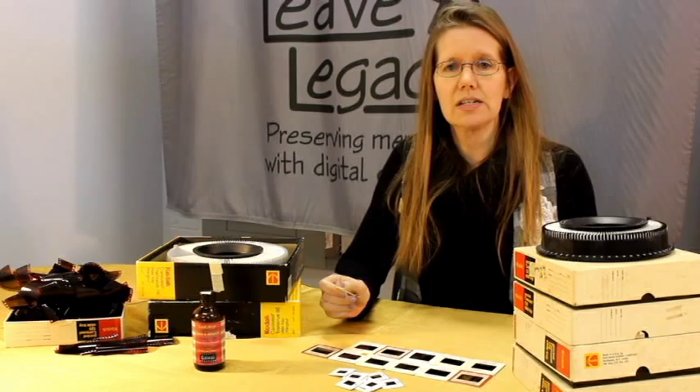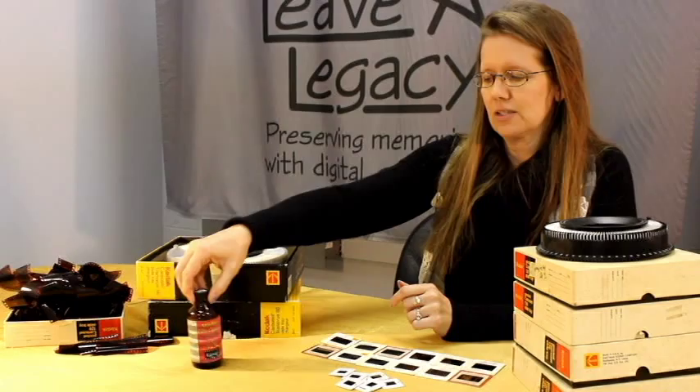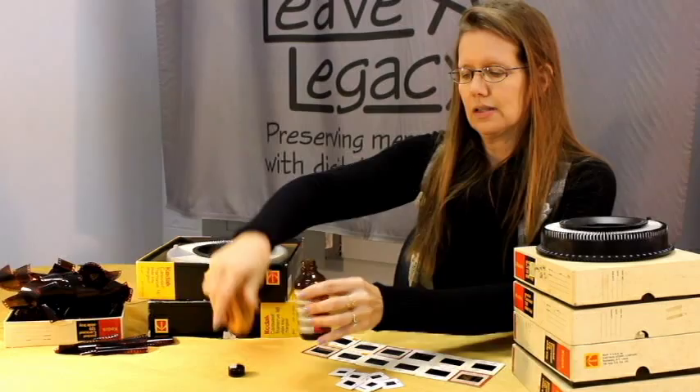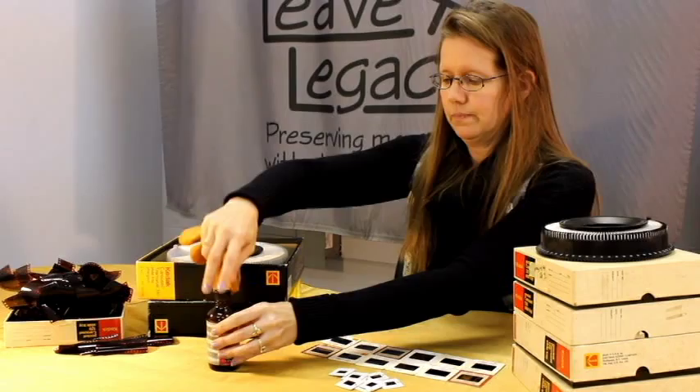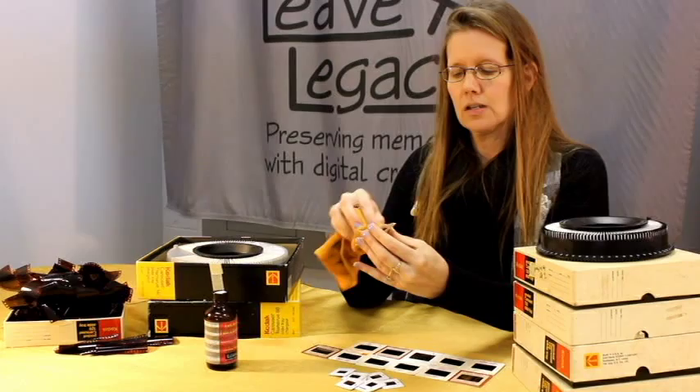However, if you have more stubborn grime on there and that does not come off with a simple dusting like that, what we recommend is purchasing some anti-stat film cleaner and using a smooth microfiber cloth. Just lightly moisten your cloth and wipe it onto both surfaces of your slide. If it's especially stuck on there, you just keep wiping away until it disappears.